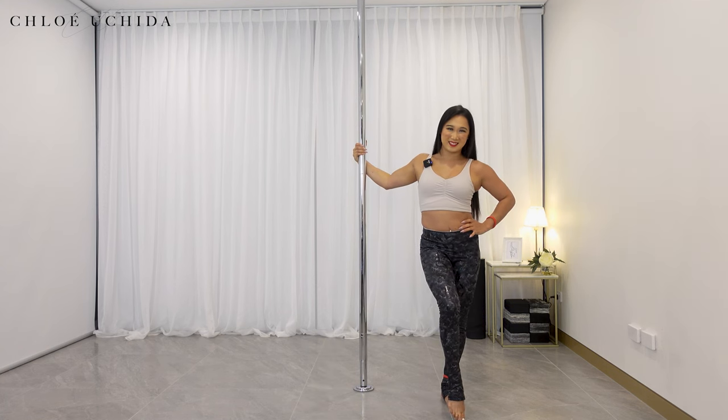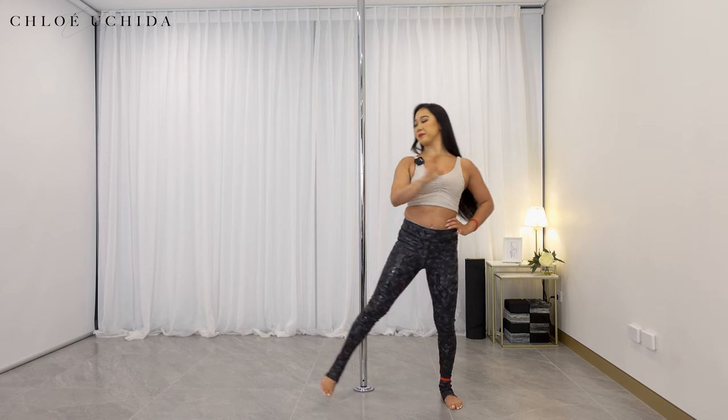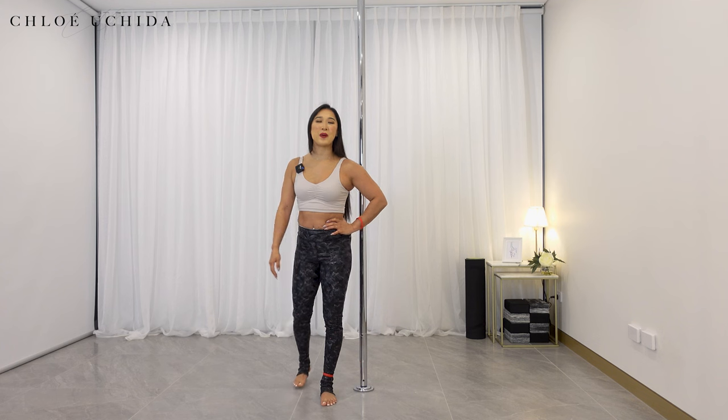Perfect, well done. There are your second set of conditioning exercises — we did our knee tucks. Third one: we're going to get into our hitch kicks.